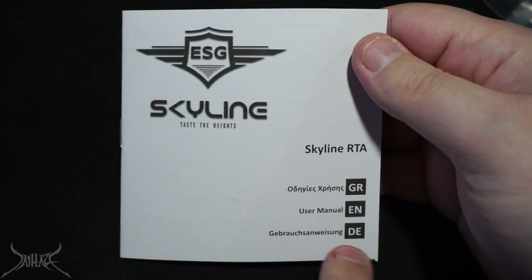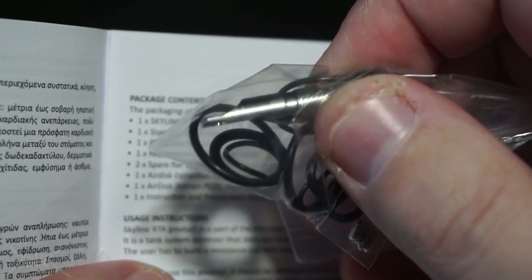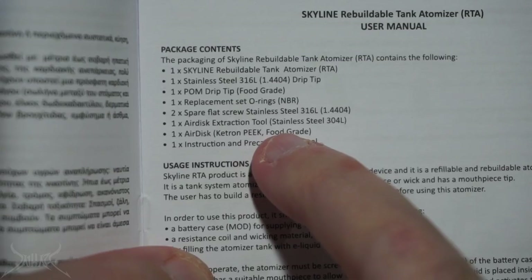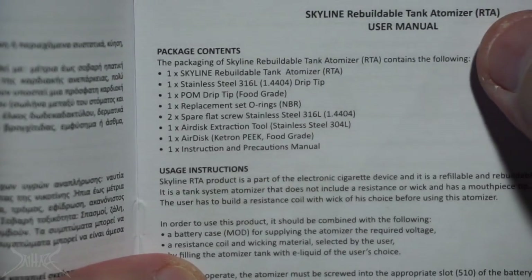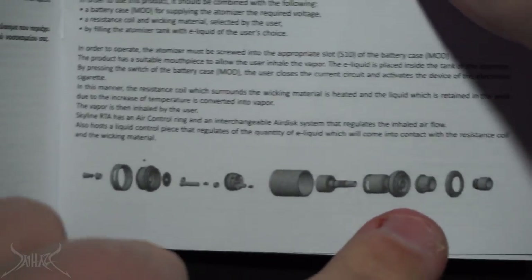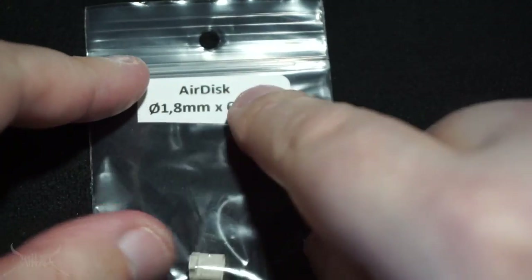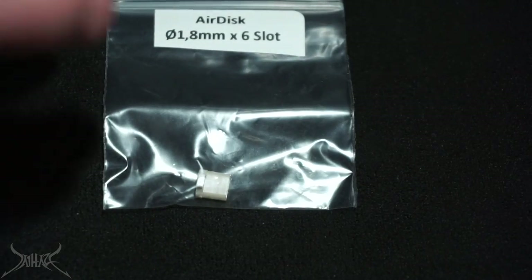The manual is going to be in three languages: Greek, which is the main language since it's coming from Greece, English, and German. When I was looking at the peripheral bag I saw this piece and was really confused as to what exactly this tool does. Judging by what it says right here - air disc extraction tool. I feel that's that little piece I was just looking at. There's even a manual breakdown of the tank and all the different parts.